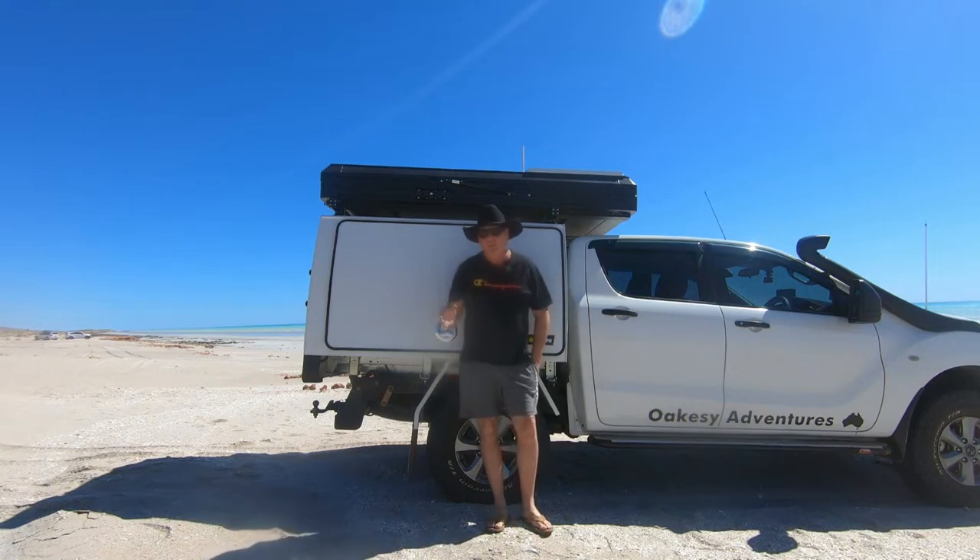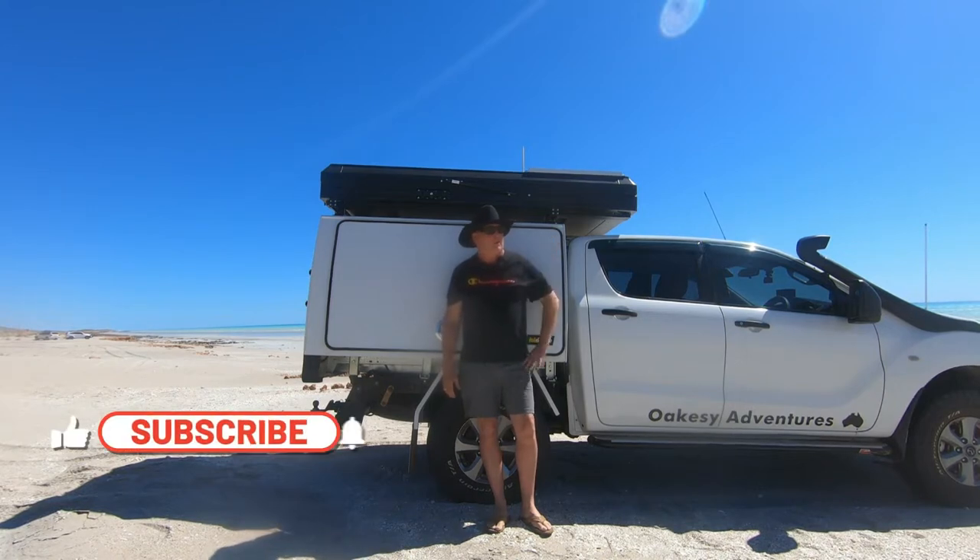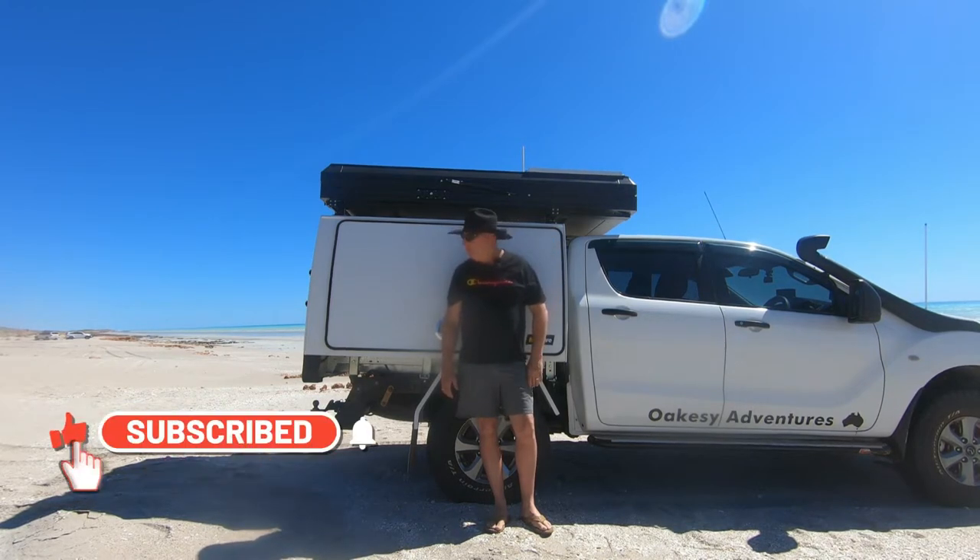G'day guys, I'm Greg from Oaksea Adventures. Welcome back to another episode. In this episode, I thought I'd give a rundown of the new current build. We're currently away in 80 Mile Beach and I've been using it now for the last week, so I'll run you through what's been working well on it and how I've built it.